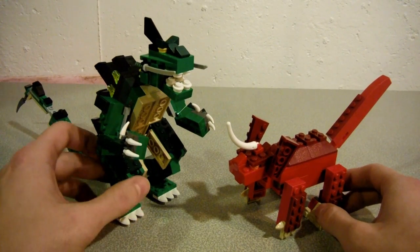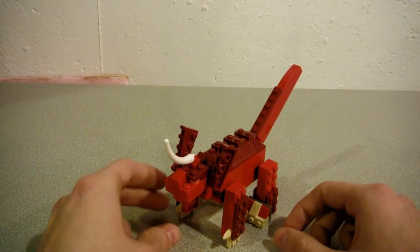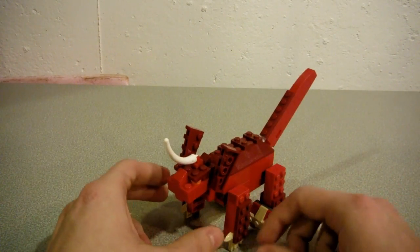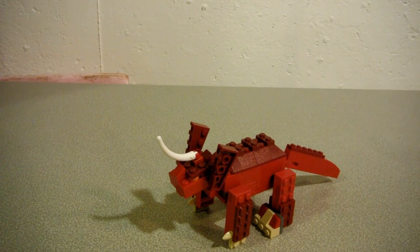And of course here he is with my original monster Dralagon. Well, I hope you guys enjoyed this review — thanks for watching. Don't forget to rate, comment, and subscribe to 93 Monster Mike for more videos. Until then!